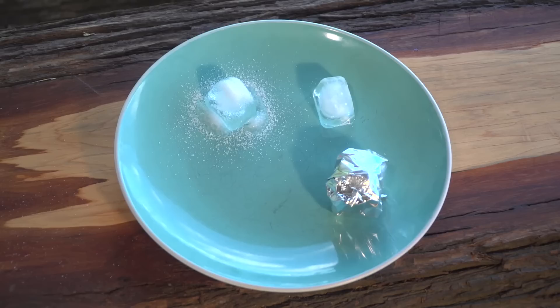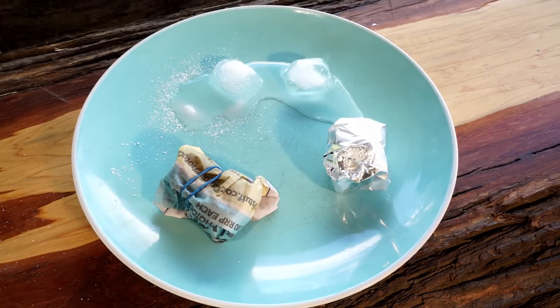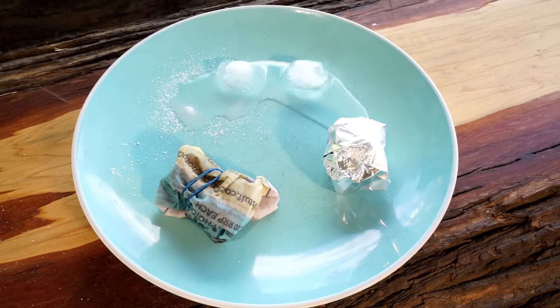Our third piece of ice we will wrap in tin foil. And our fourth and final piece will be wrapped in newspaper, and we will use a rubber band to keep the newspaper in place. Now we wait and observe what happens.